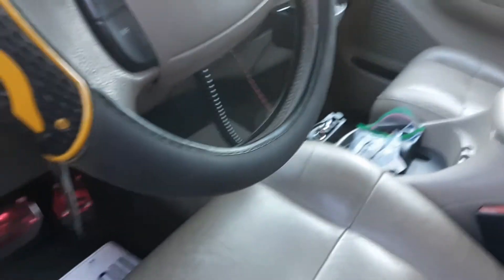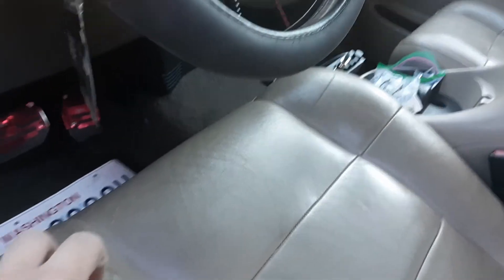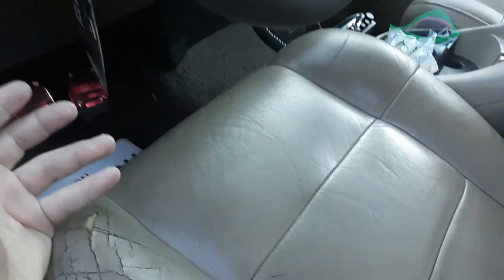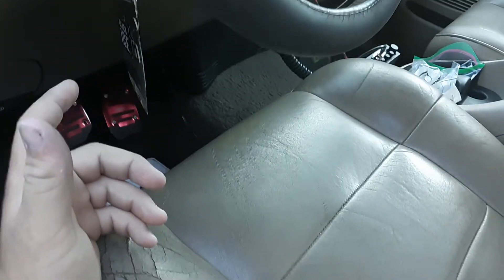Hey guys, we're out here on the 2nd gen F-150. I'm going to show you how to wire up a dome light and brake light for a canopy, since a lot of people with these 10th gens are having issues with their canopy lights not working.